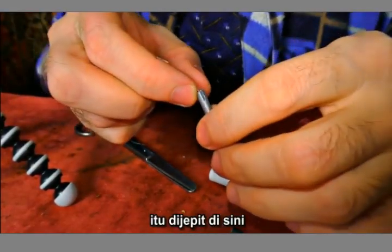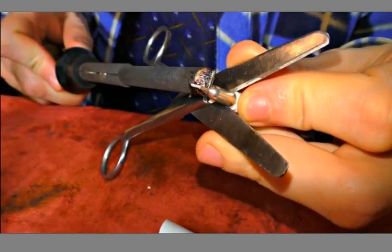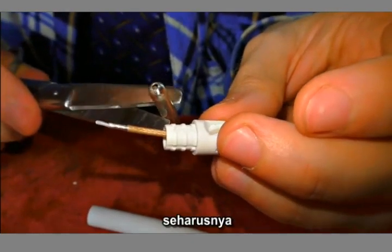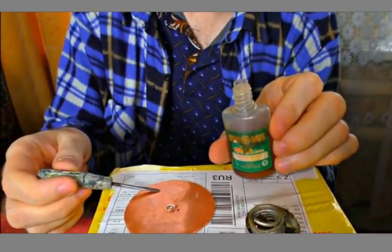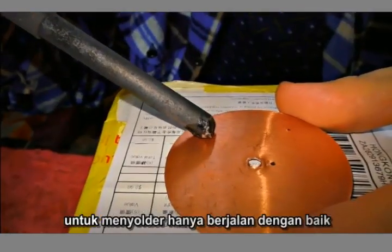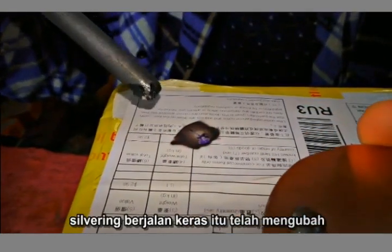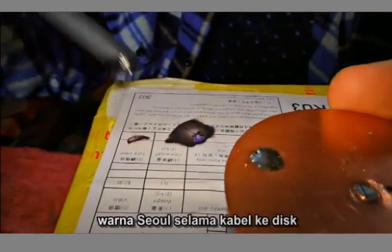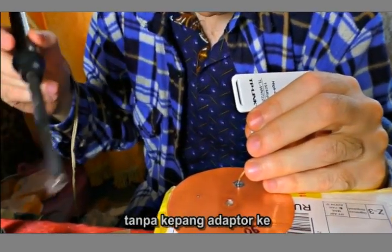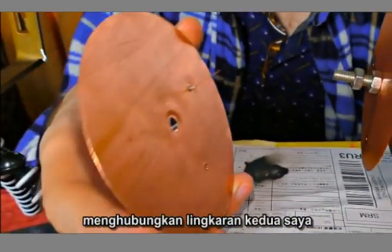It is clamped here — that's much easier than I supposed. I'm tinning the places where I'm going to solder. The soldering goes hard and it has changed the color. Now I'm soldering the wire to the disc — the outer braid of the adapter connects to the first disc, and the central winding I connect to the second circle.